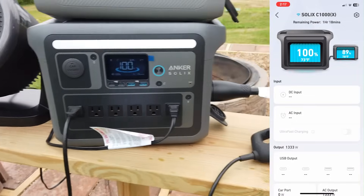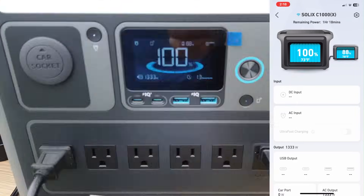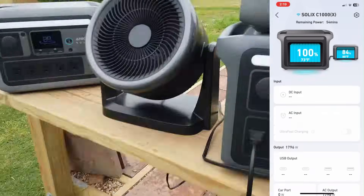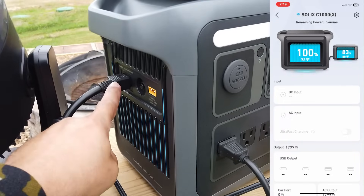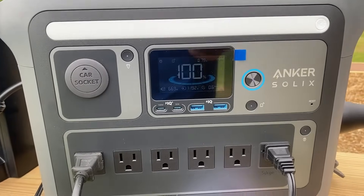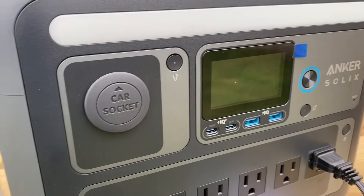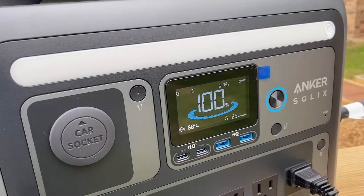I'm going to let this run so you can see how the unit works in conjunction with the extra battery. Both of these units also serve as a UPS — you can leave everything plugged in and if the power goes out it will switch over in milliseconds. This unit also has pass-through power, so it is being charged while I'm running the heat gun. If I unplug it, it will seamlessly switch over and continue to operate without any issues.